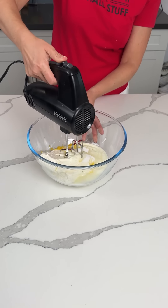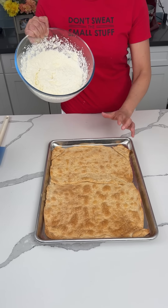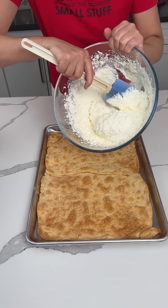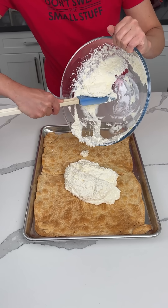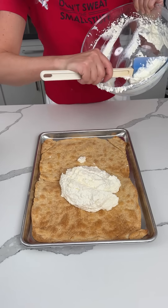Now we're going to give this a mix. Alright y'all, that's nice and mixed. We're going to take it over to our pie crust that we cooked in the sheet pan — make sure it's cool — and we're going to put this right on top. So far this dessert looks a little boring, I know, but I'm so excited for y'all to see the way this looks.